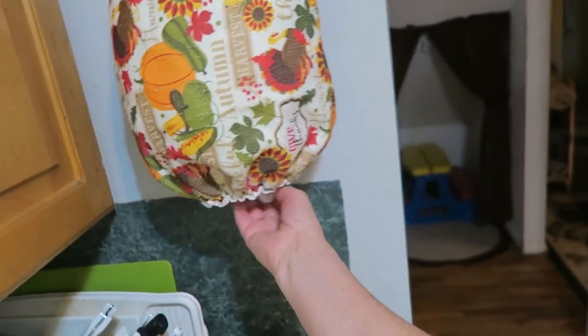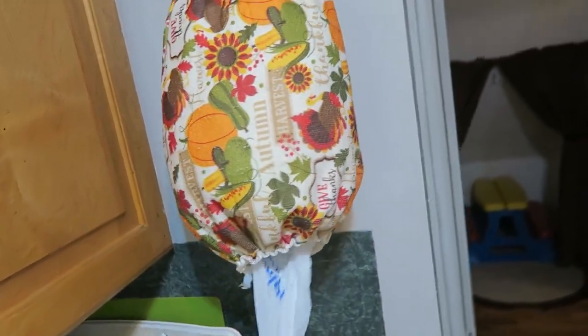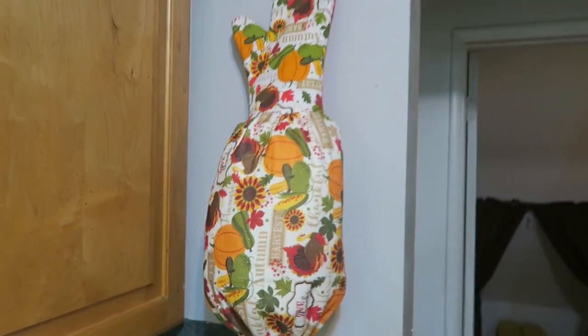And there you have it — your bag holder! It's cute. The bags stay in because you've got the elastic, and when you need one just pull it out like this. You can do some for Christmas — go find cute Christmas ones at the dollar store — or Easter or whatever and change them out. They're washable too! Thanks for liking, commenting, and subscribing. I hope you liked that DIY. It took me five minutes to make and cost two dollars.